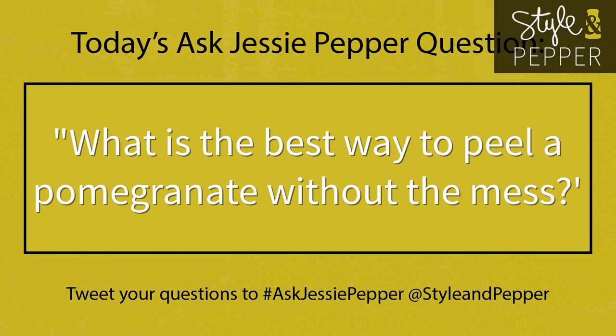It is finally pomegranate season and I'm excited because they're one of my favorite fall fruits, but I know for a lot of people it can be intimidating, annoying, and messy to peel them at home. I recently received a question from a reader on social media — she wanted to know what is the best way to peel a pomegranate without making a mess, and that's what I'm going to show you today.